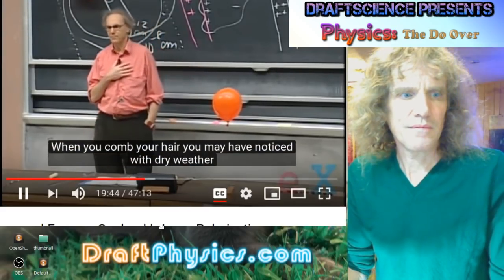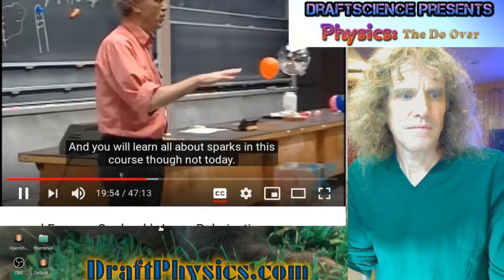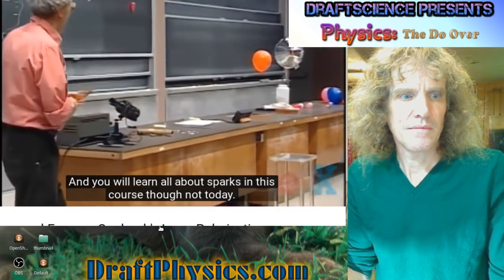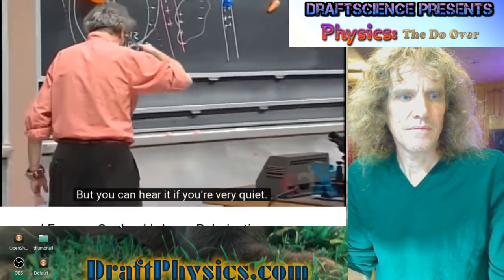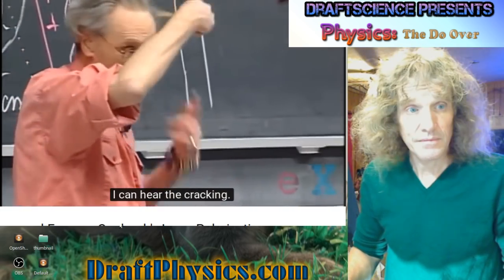When you comb your hair with dry weather, you may have noticed that you hear some cracking noise. Cracking noise means sparks. You will learn all about sparks in this course, though not today. But you can hear it if you're very quiet. As you do that, you charge the comb. I can hear the cracking.